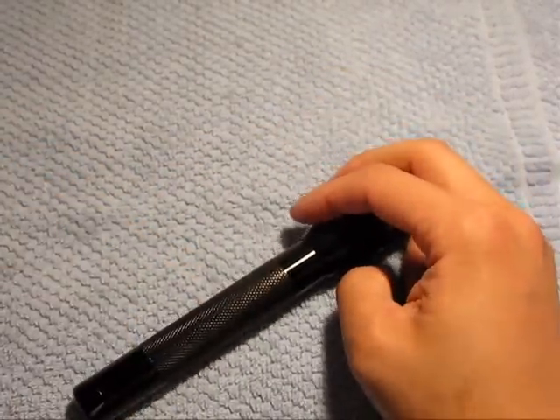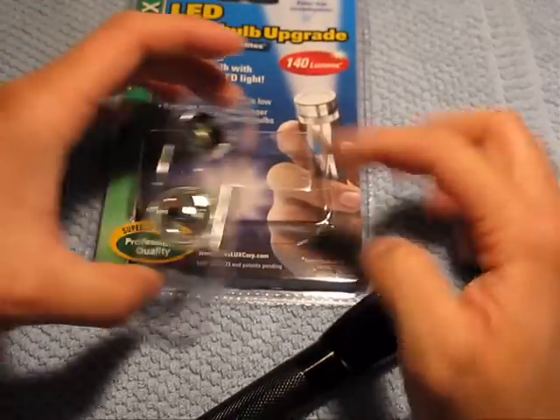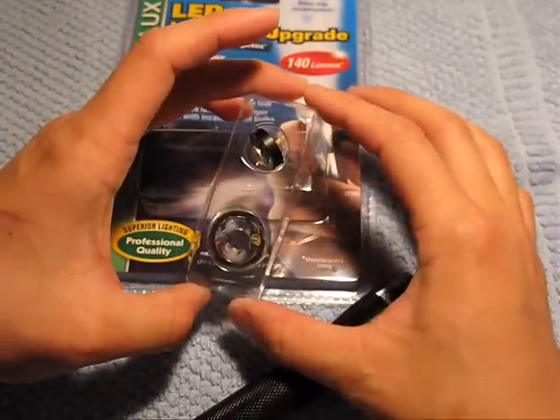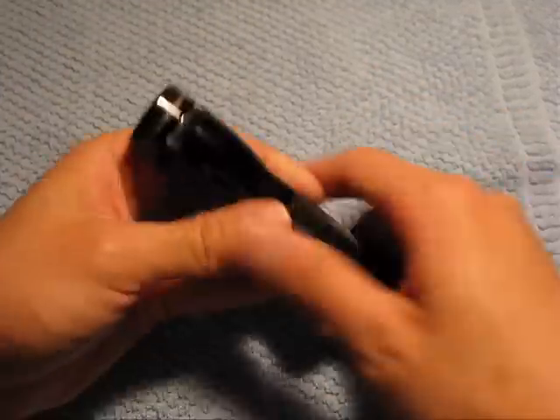The cool thing is with this new kit, what you can do is replace the reflector and the bulb, and you'll get a brighter throw. So I'm going to actually open this up right now.